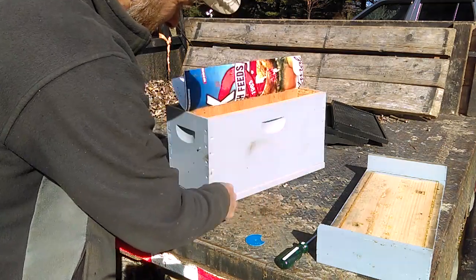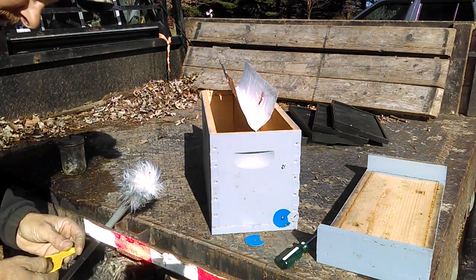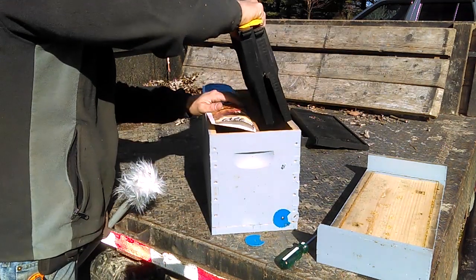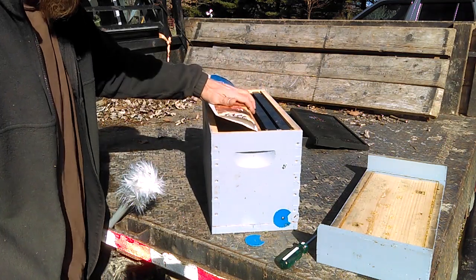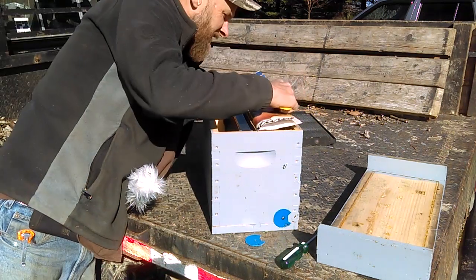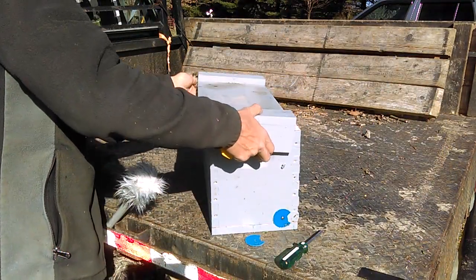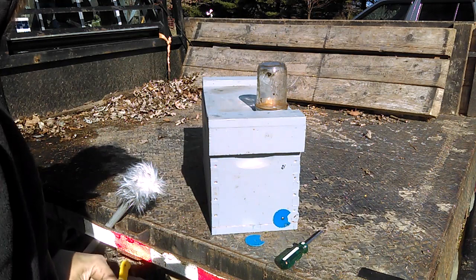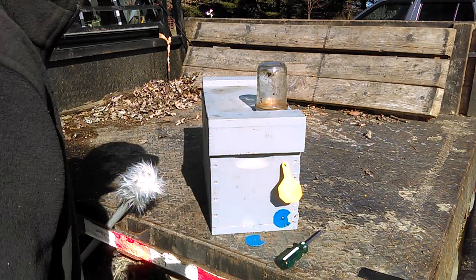Another thing you're going to notice is there's a screw here and down here is a screw and a nail. We'll use this side for my demonstration. Let's say I drop in two frames of brood — capped brood — give them a queen cell, and shake some bees down in here. I'm going to close this up. I'll do the same thing on the other side just for the demonstration. I'm going to go ahead and give them a cattle tag, and what this cattle tag is going to do is tell me they've got a queen cell.